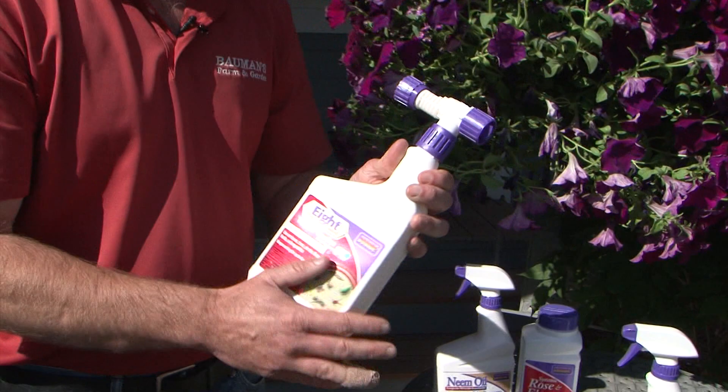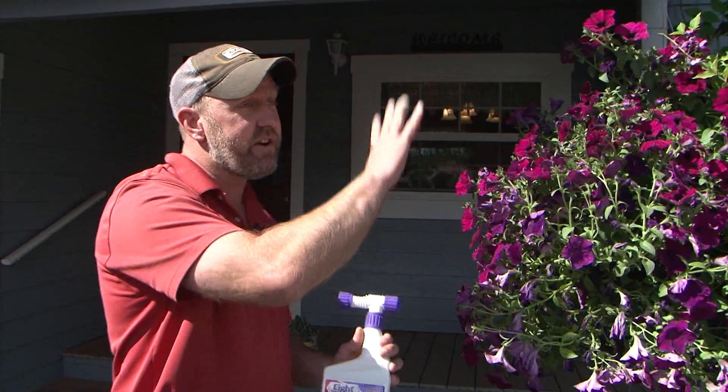But if we've got lots of them on there, I like to pick up the ready to spray — a product called Eight. This hooks onto your hose, what they call RTS or ready to spray. You just hook it onto the end of the hose, spray down your whole hanging basket, and on contact it takes care of everything.